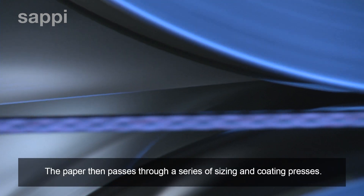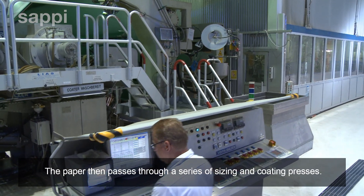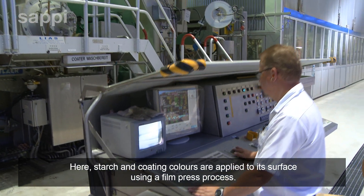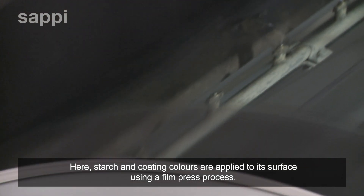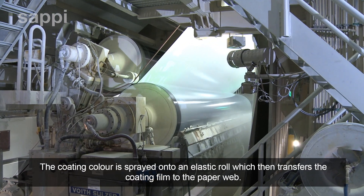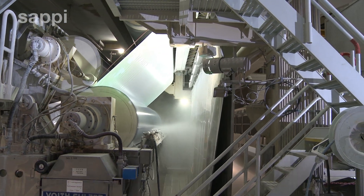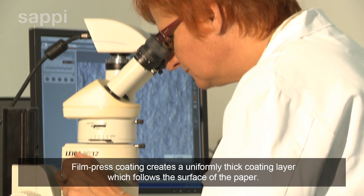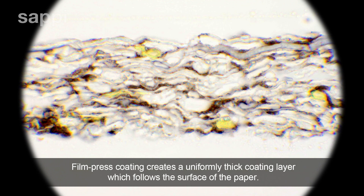The paper then passes through a series of sizing and coating presses. Here starch and coating colours are applied to its surface using a film press process. The coating colour is sprayed onto an elastic roll, which then transfers the coating film to the paper web. Film press coating creates a uniformly thick coating layer, which follows the surface of the paper.